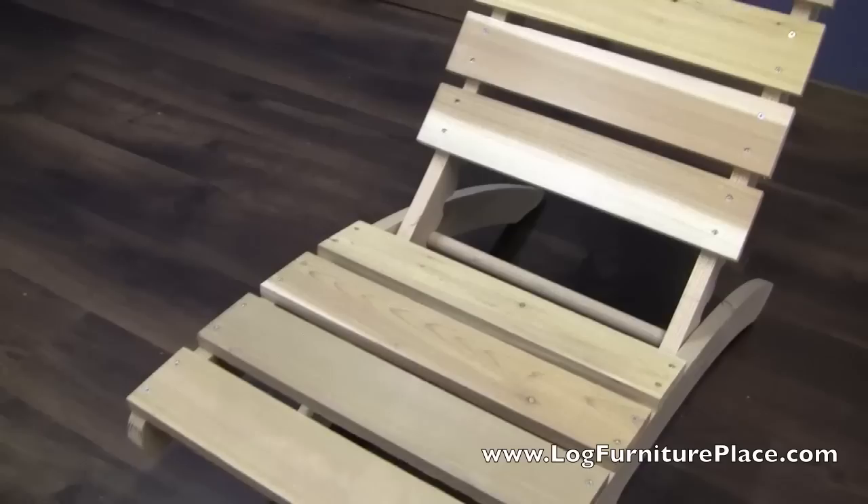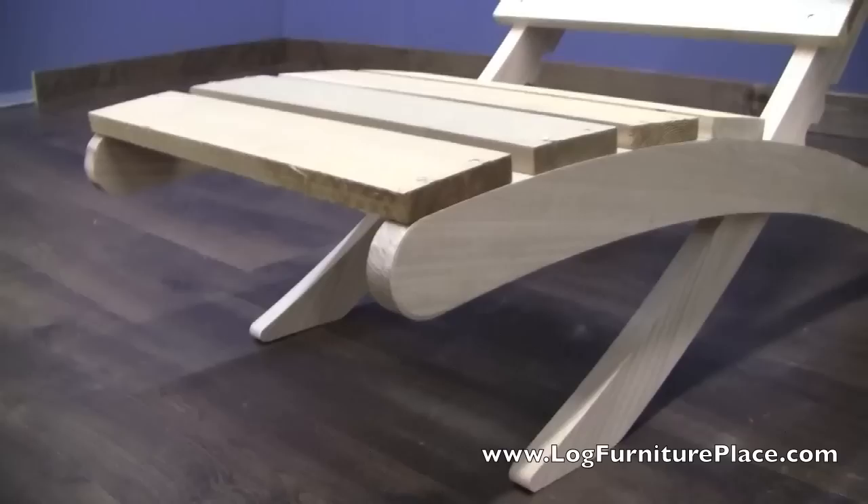Hi, it's Jason with LogFurniturePlace.com and today we're going to take a closer look at our leisure chair.